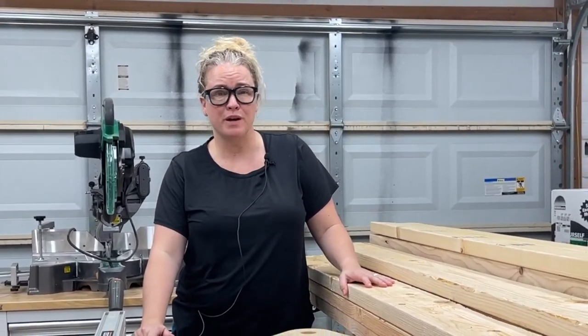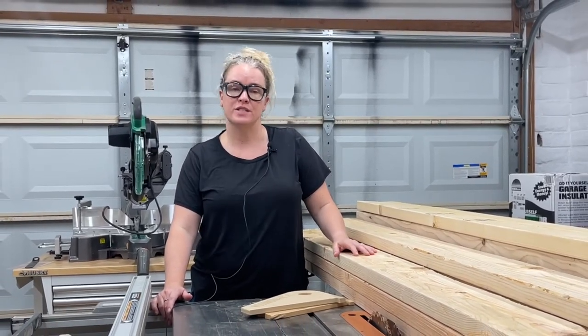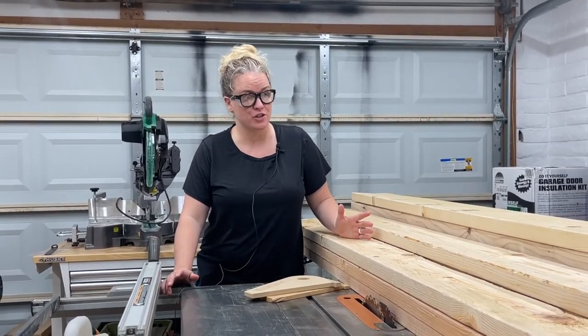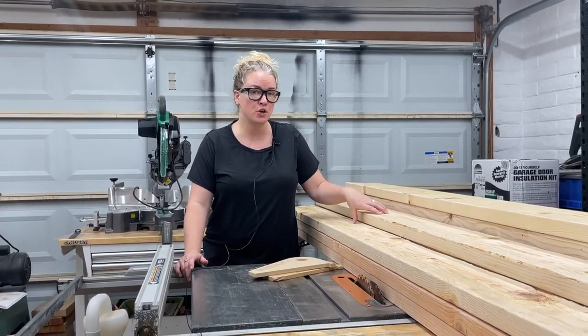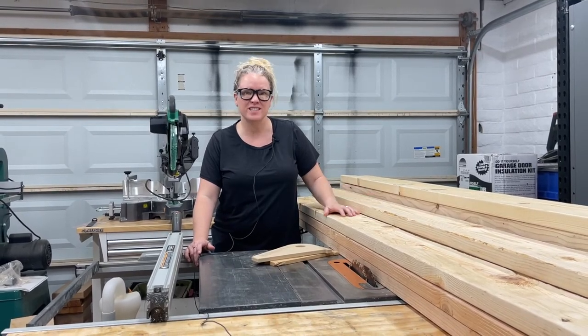Howdy guys, I'm Sadie and recently you might have seen me build my floating deck. It turned out awesome but there's nowhere to sit, so today we're gonna be building some lounge chairs. We're gonna be building them from 2x4s and 2x6s and we're gonna make them awesome. So let's get started.